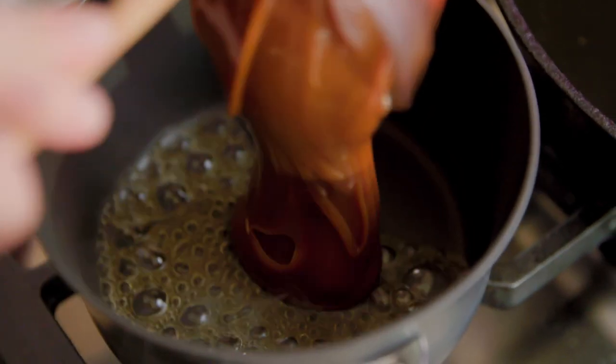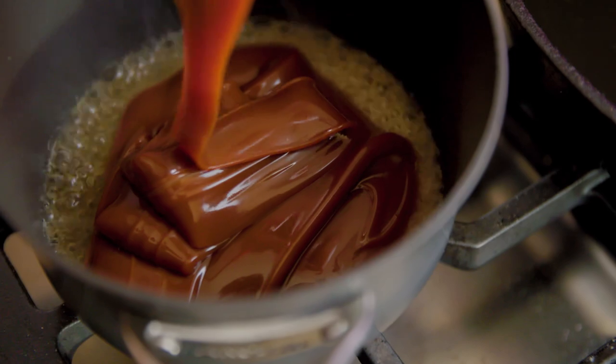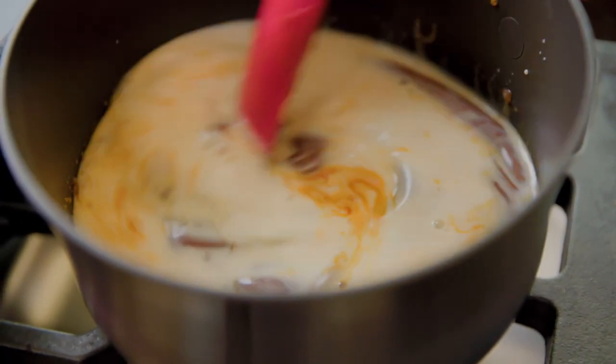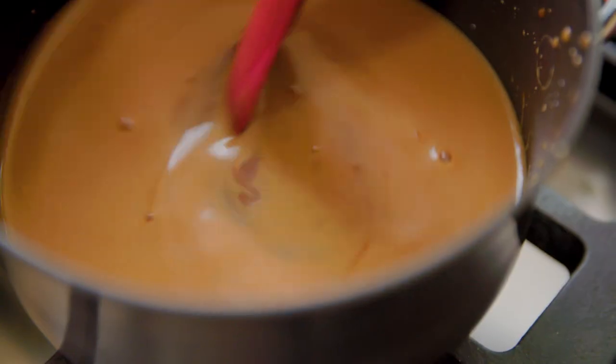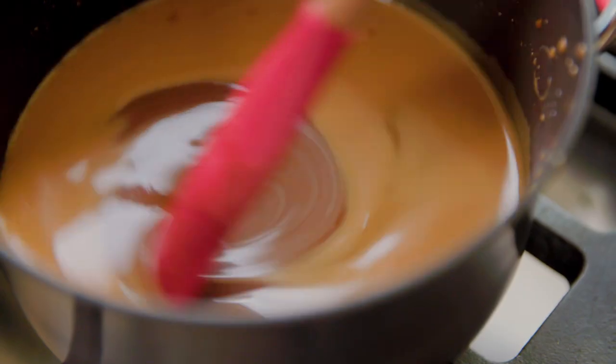You can see the tequila is simmering. I have a cup of cajeta, which is like Mexico's dulce de leche. I'm gonna pour it in here with the cooked-down tequila, and I'm adding a quarter cup of milk. We're gonna let it simmer for two to three minutes, just until it all comes together and it thickens just a little.